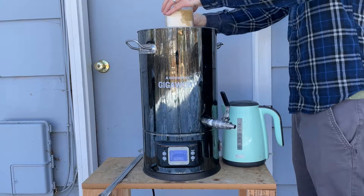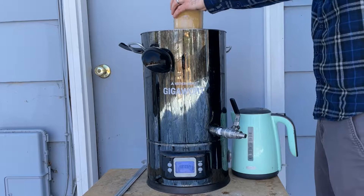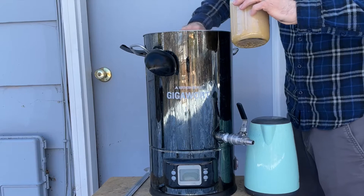Now that I've hit my target, I'm adding a half pound of light malt extract. The best way I've found to add any kind of sugar to the brew kettle is to take out hot liquid from the kettle, add it to something like a mason jar, mix it until it's dissolved, turn off the heat so it doesn't scorch when you add the sugar back in, and then slowly pour the super-saturated liquid back into the brew kettle.